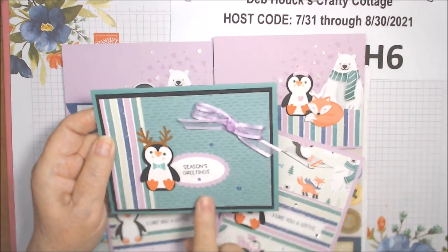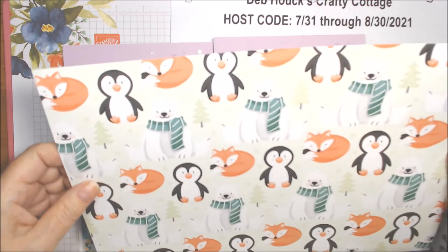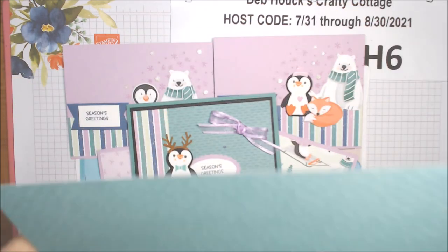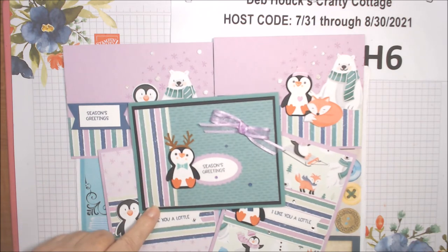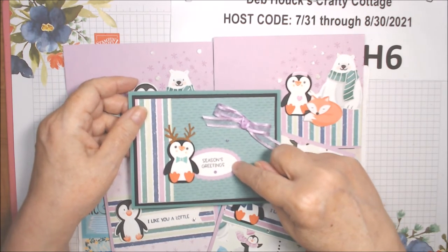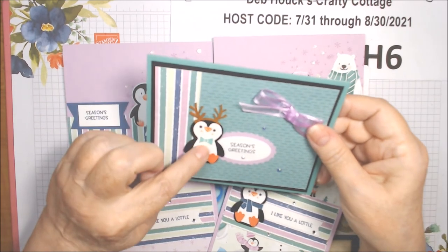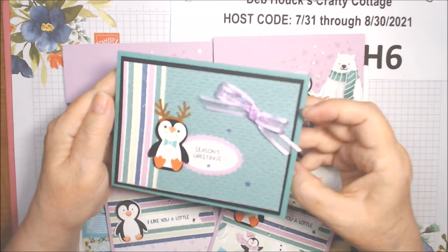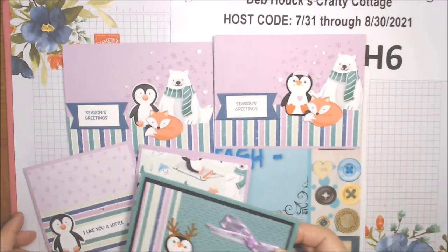The last card used a different paper — the back of the one you can punch the penguin out of and fussy cut the bear and foxes from — which looks like jade. I put that on Basic Black, had another piece of that striped paper going this way, used 'Season's Greetings' from the set, and a double oval punch on Basic White and Fresh Freesia. Then there's another stamped and paper-pieced piece with little antlers, just 'Season's Greetings,' and on the inside is a strip of that paper with some white.